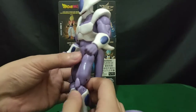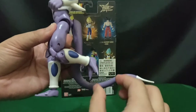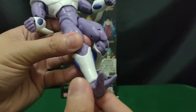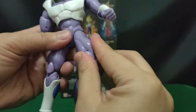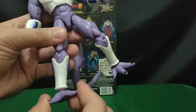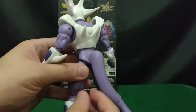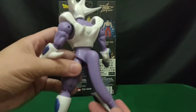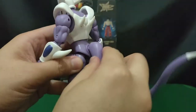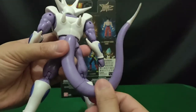He also has a double jointed knee and a standard ball hinge jointed ankle. So depending on your configuration, you can actually have a decent ankle articulation. You also have a bit of articulation on his tail — it's a ball hinge articulation at the base of the tail, and then there's a cut on his tail that gives a side to side motion.